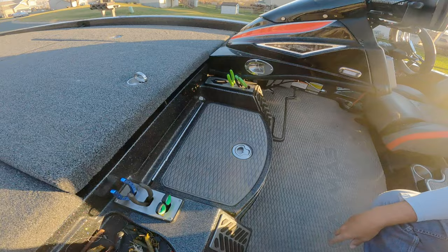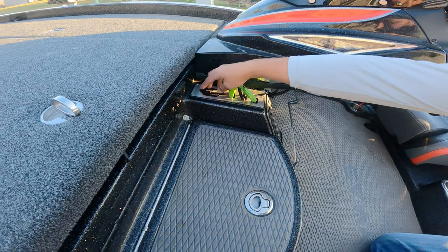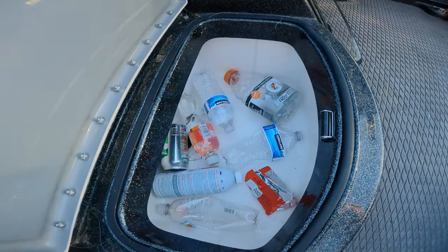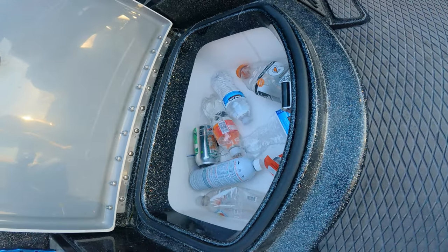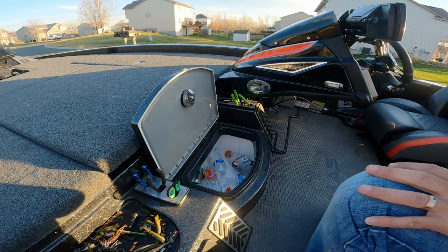Multiple tool holders here — we've got all our arsenal pliers and scissors. There's a place for your bump board. Cooler — it's a pretty big cooler. Honestly, I'll be straight: this does not hold ice very well. It melts really fast.